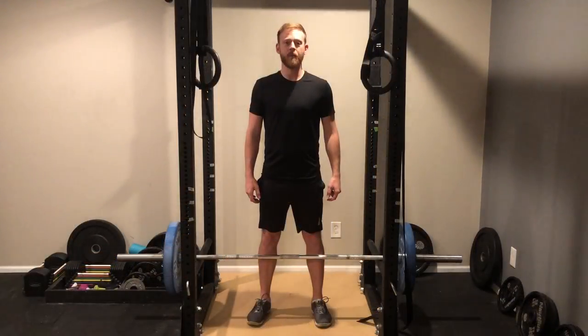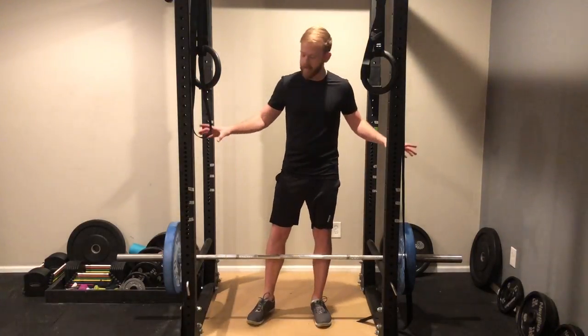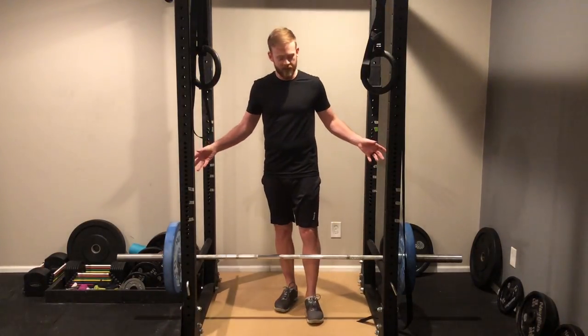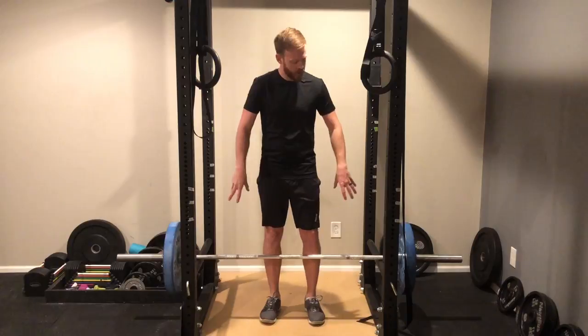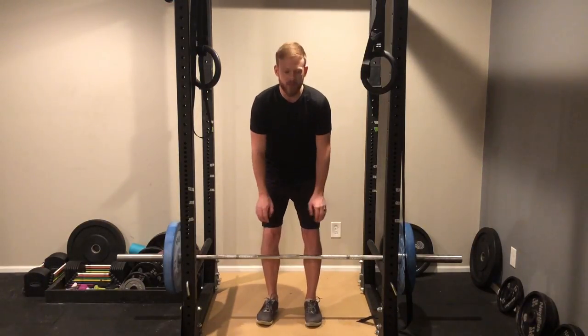A great way to start with a barbell to really lock in your form is by raising the bar off the ground, which the best way to do that is by setting the weights on boxes or stacked weight plates. Or if you don't have that, you can just set the bar on a rack like this. You raise the bar up to just below the knees or just above the knees.